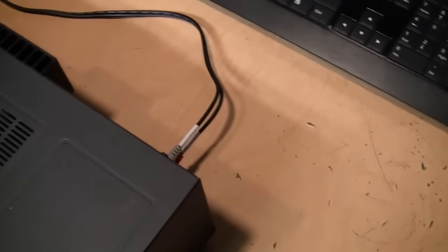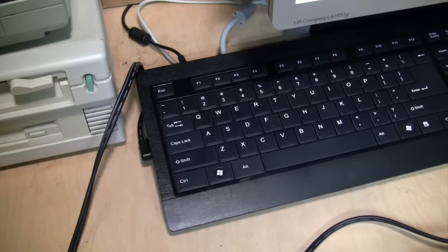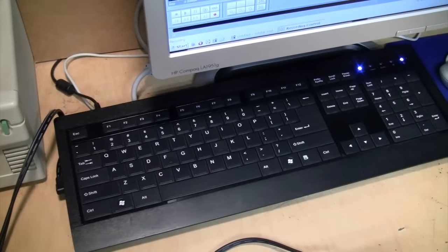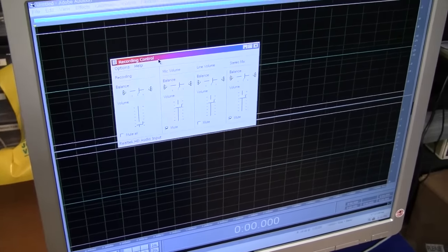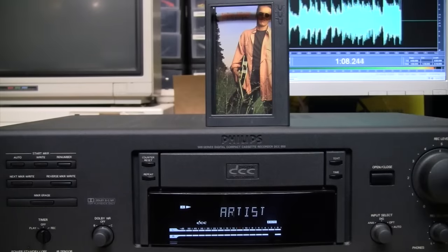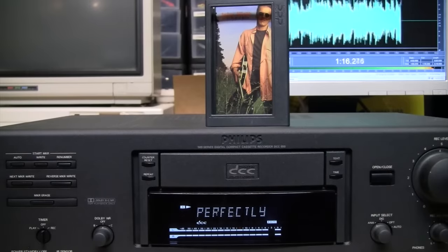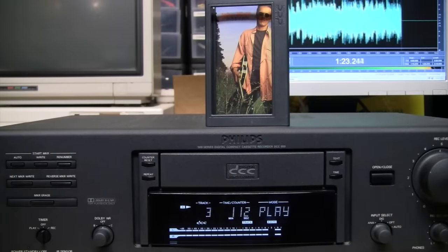Now we'll get to hear what a digital compact cassette sounds like. I'll be using the analog outputs of the DCC deck because it's pretty much impossible to find a computer sound card with a digital audio input, probably due to copy protection. The analog outputs should be very high quality, and the built-in Realtek HD audio of this keyboard PC is also very high quality — I've used it for many audio demonstrations. The main limiting factor will be YouTube's lossy compression, so keep in mind that in real life it'll sound better than what you're hearing. [Plays DCC audio — 'It breaks my heart to see those stars smashing a perfectly good guitar.']